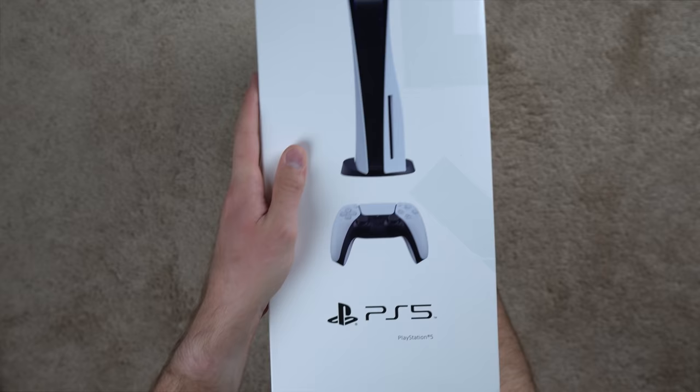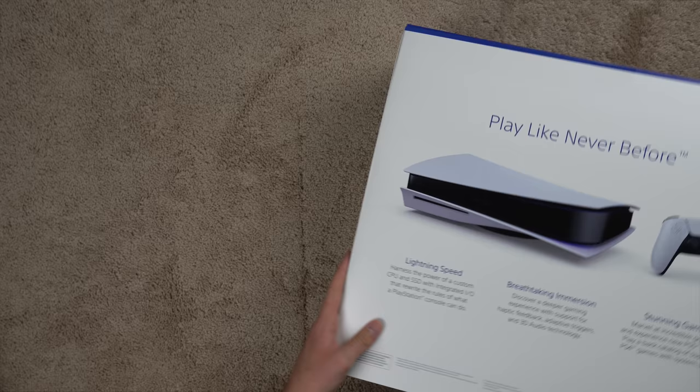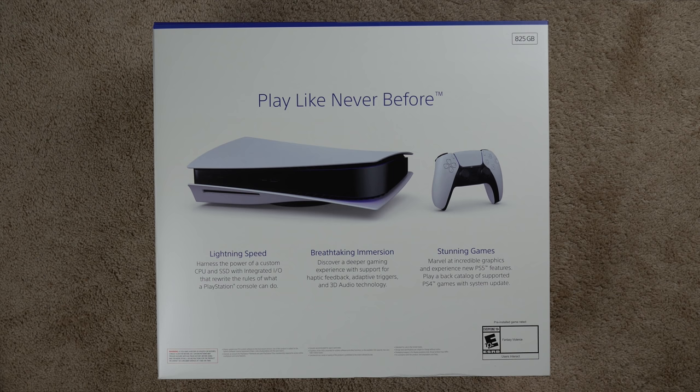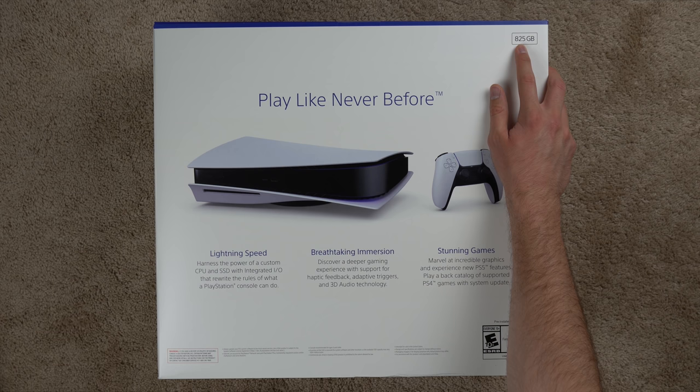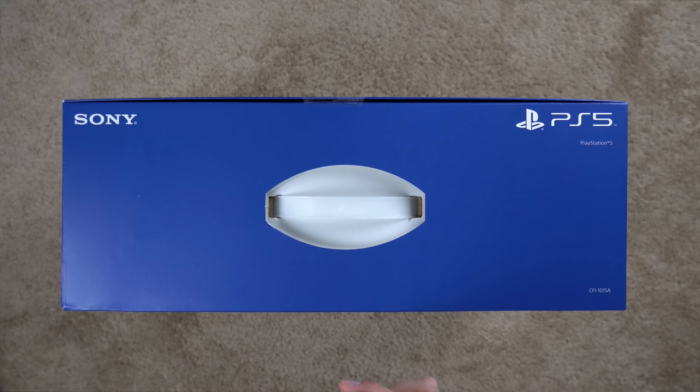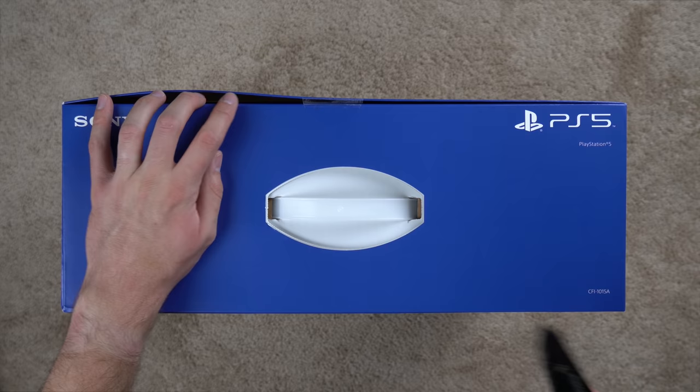It's 8K, 4K 120fps, HDR — you know the drill. On top you've got a little handle, which is nice when you're carrying it out of the store. On the back it gives you details about lightning speed, SSD, breathtaking immersion, and stunning games. It's actually only 825 gigabytes, whereas the Xbox Series X is one terabyte, so that's one thing to note.